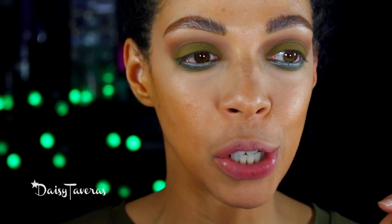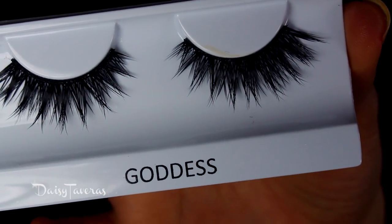I'm going to go ahead and apply my concealer just to save time for this video. For falsies today I will be going in with Goddess by Coco Lashes, and I will be right back.